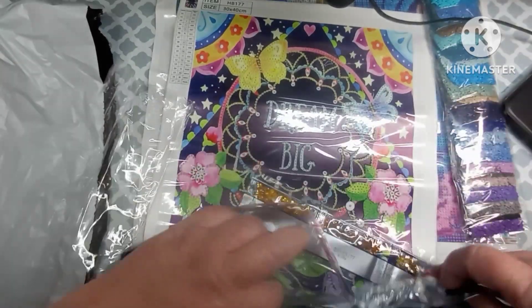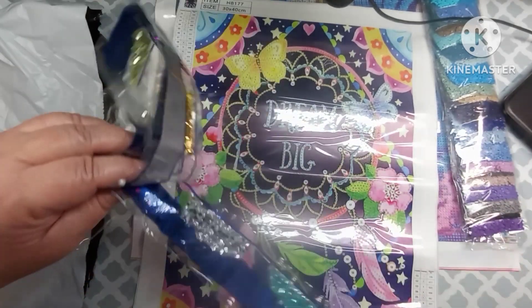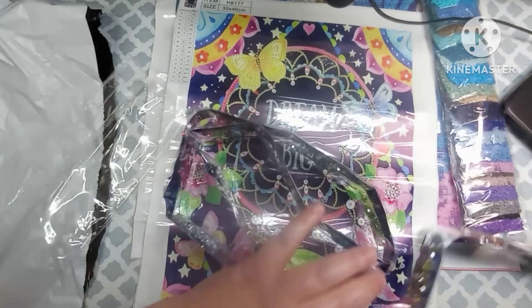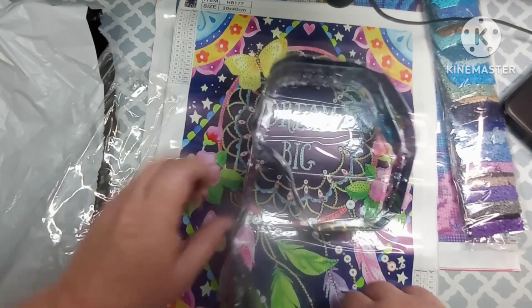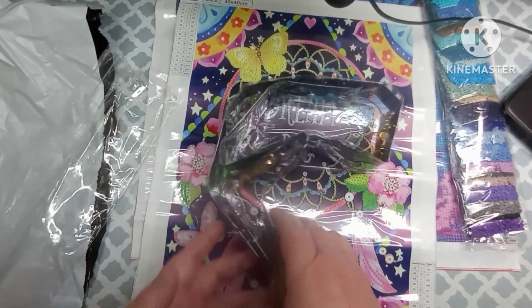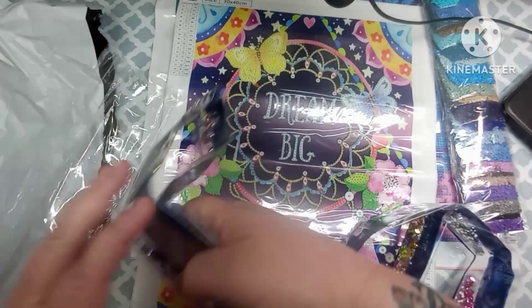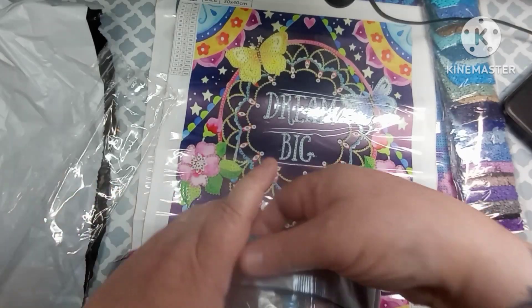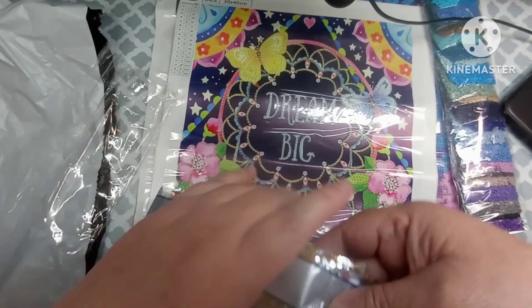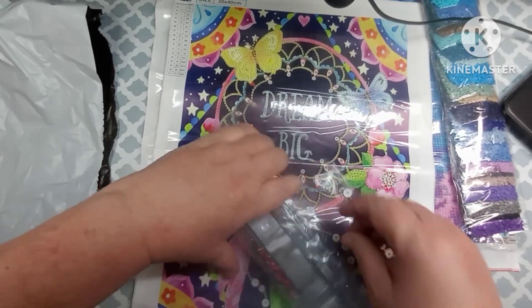What do y'all think about this one? I have watched Diana do this a million times and I just can't get it to work. I need a how-to-roll-up-your-drills 101 class, I guess. Have y'all ever watched her do that? She just flips the drills up on their sides and they go boop boop boop right into shape and she just sticks them on the back in the bag.